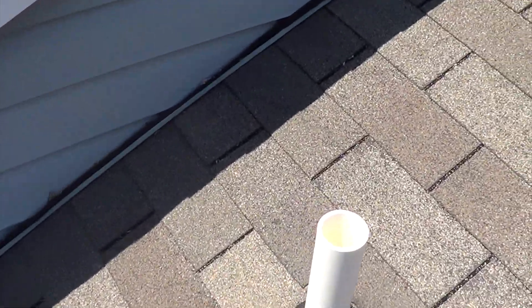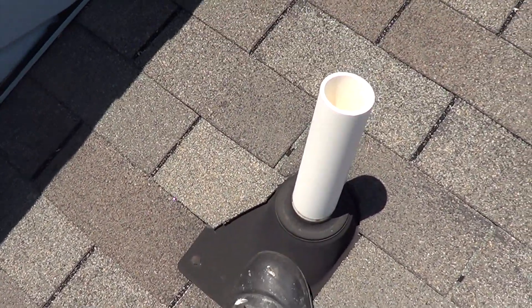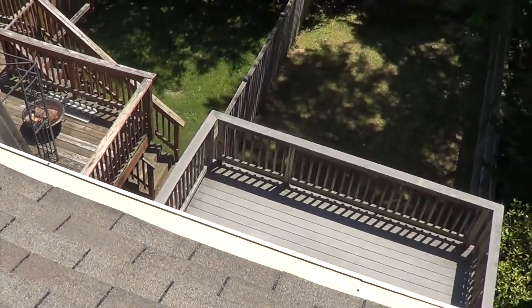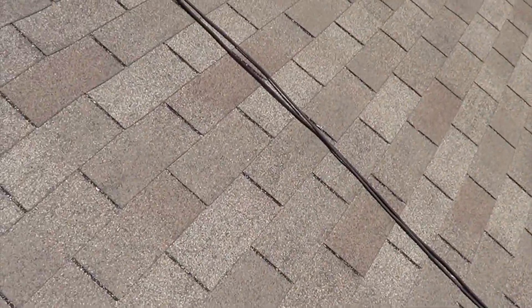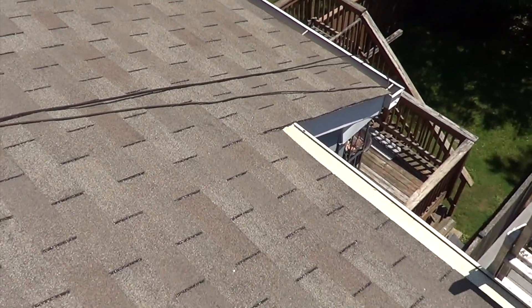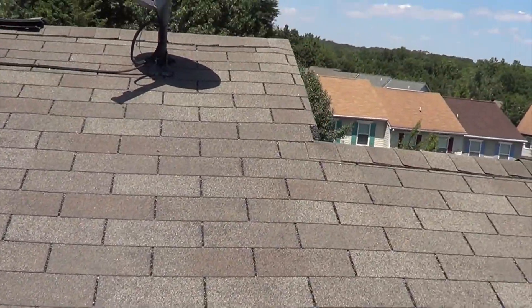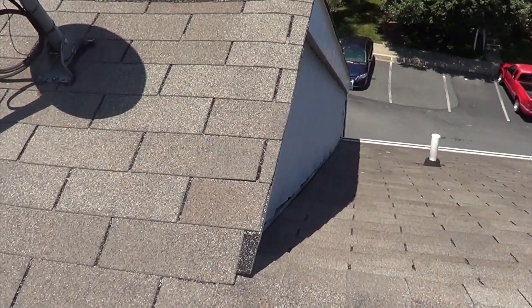There's the other stack. Once again, used gutter — not really secured on there too well. It's a good thing they got gutter guards, leaf relief. And it runs into the neighbor's roof, so we would have to run a zipper seam up here. It's a 20x19 size roof.